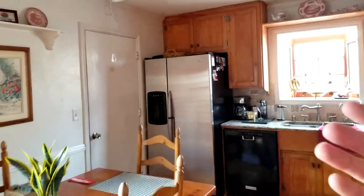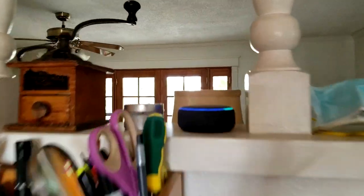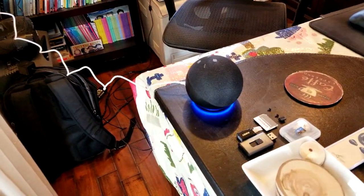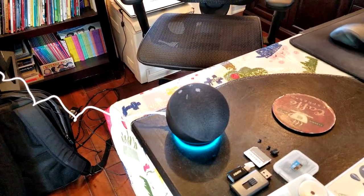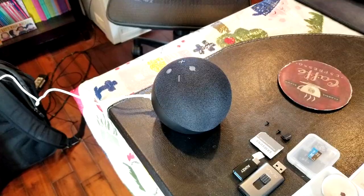Let me show you another cool feature. Say you're in the kitchen, you've just finished dinner and you want to announce to the kids that dinner is ready. 'Announce that dinner is ready.' — Announcing. 'Dinner is ready.' Awesome — that announcement goes out to all devices.